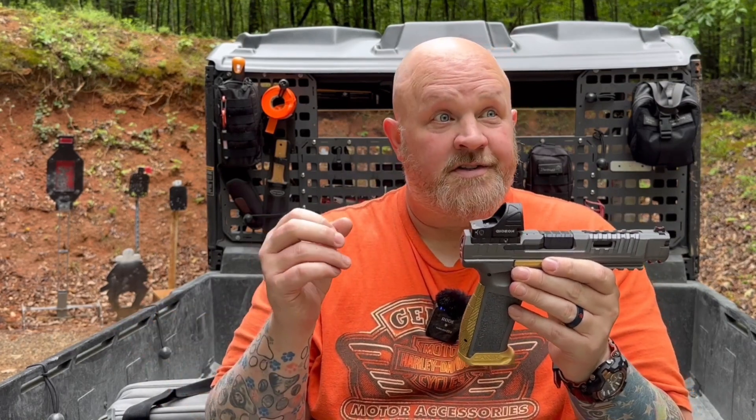It's 7075 aluminum — I think that's the good stuff. I know it's 1,014 points higher than the 6061, so it has to be better.